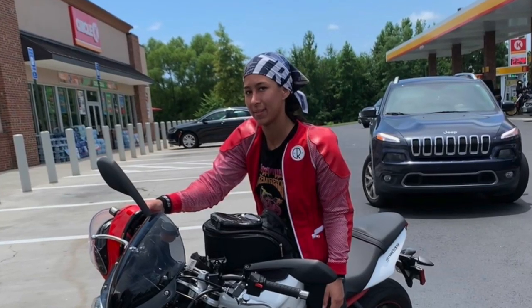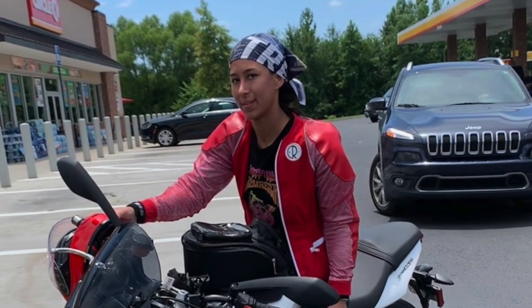I also carry a pressure gauge because you've got to make sure that your tires are good. T-clocks and chapstick — nobody likes dry lips, and my lips always get dry when the wind hits my mouth under the helmet. I guess that's why people wear bandanas under their helmet on their face. I wear a bandana under my helmet on my hair just to keep the inside of my helmet cleaner and fresher.